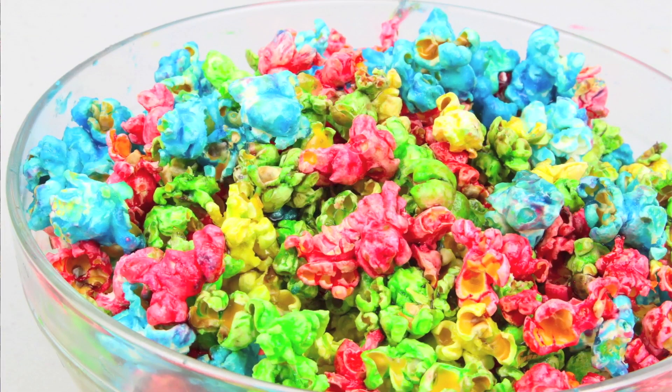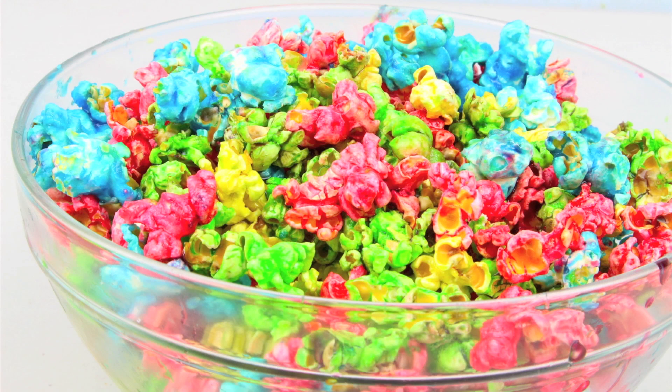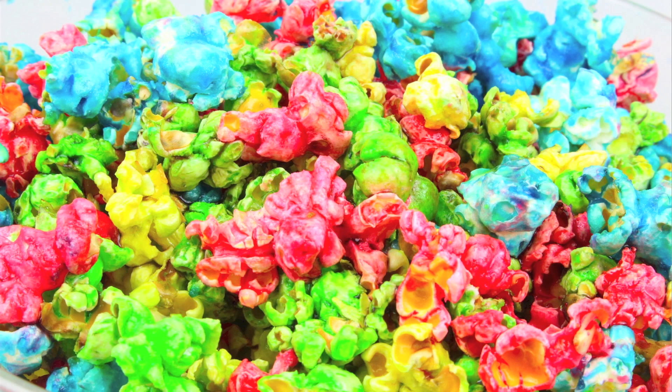I've mixed all the popcorn together and there we have some lovely and delicious rainbow popcorn. Popcorn and salt taste pretty good, but the only way to make it better is by mixing it with sugar. And if you're going to do it, why not colour it — it looks so much better and would be perfect for any type of party. Once you've coloured all your popcorn in that lovely sugar syrup, this rainbow popcorn tastes simply delish.